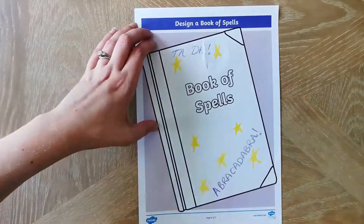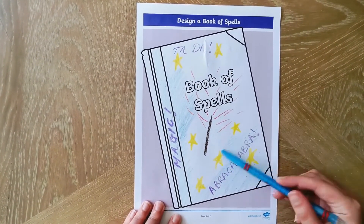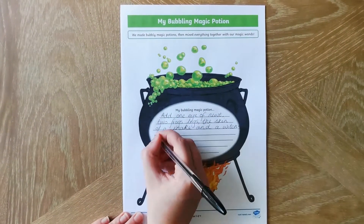Now you can't beat a witch or a wizard without a magical spell book. Why not design your very own spell book using this sheet? Don't forget to add a potion to go in it.